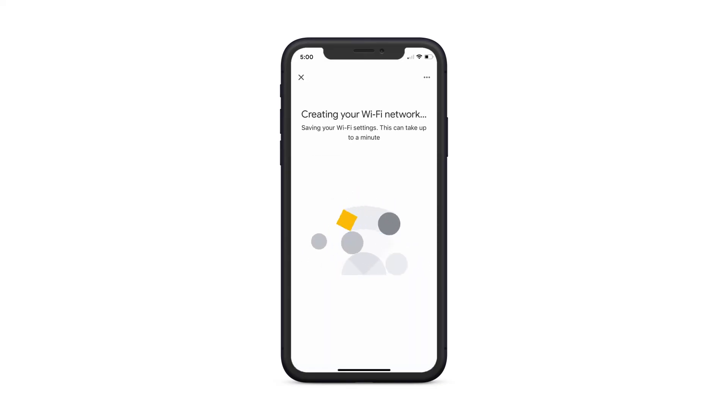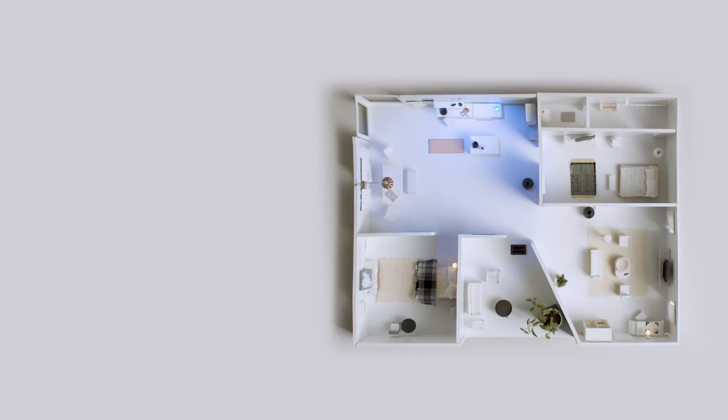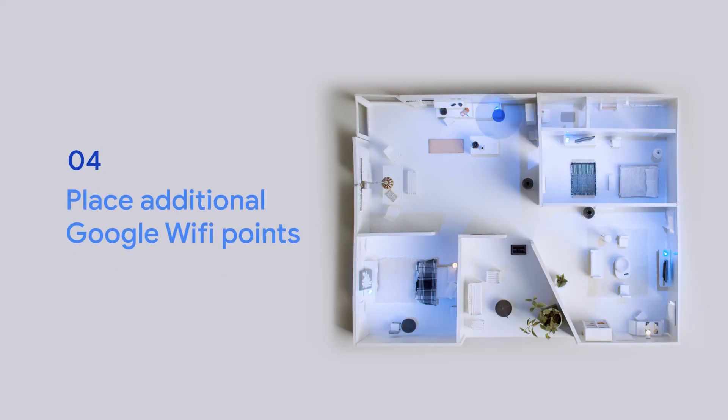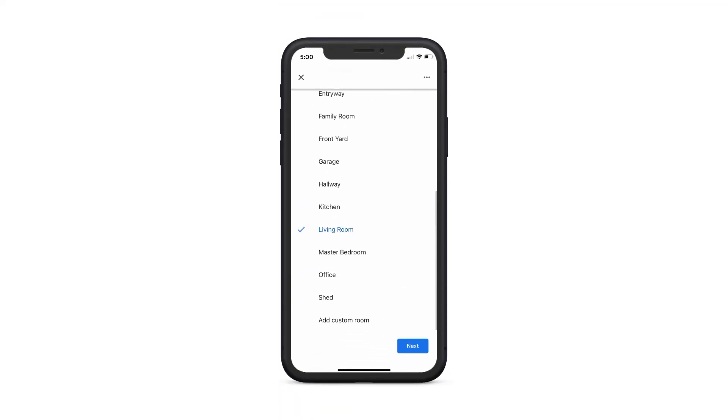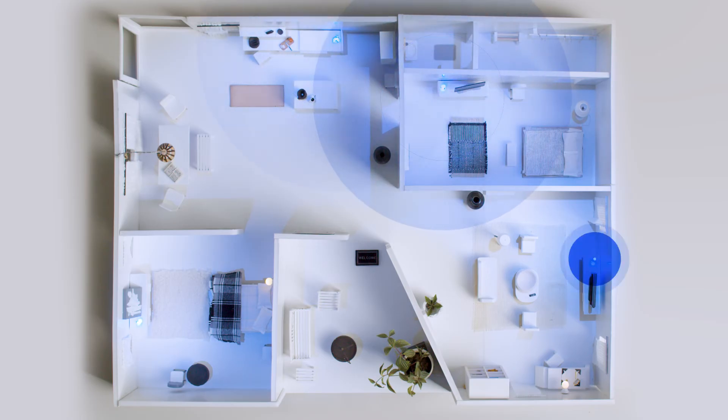Don't worry, the app will walk you through the remaining steps. If you have any additional Google Wi-Fi points, you can set them up to extend your Wi-Fi coverage. Just remember to tell the Google Home app where you placed your Wi-Fi points. Now you're connected. Your Google Wi-Fi will automatically update to keep giving you the best service and features.